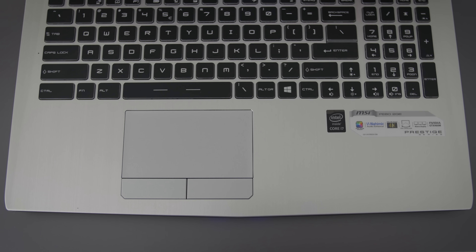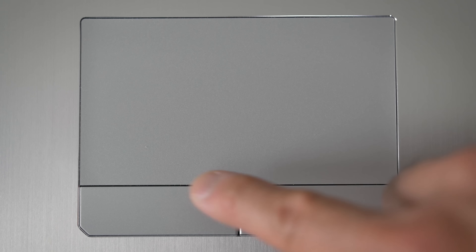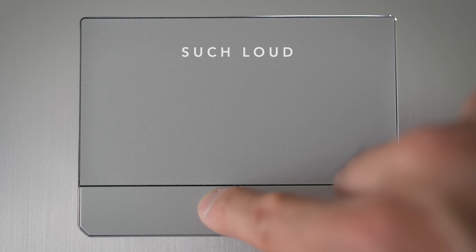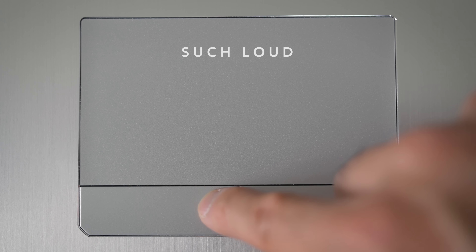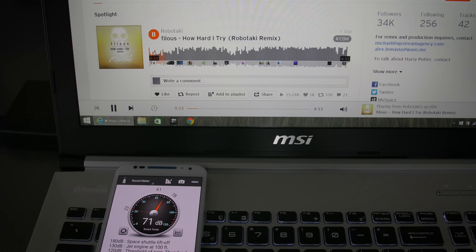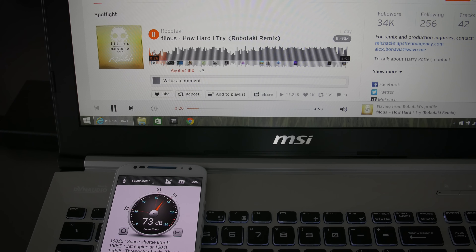The trackpad is also shifted over to the left. It's a pretty decent trackpad — not as good as an Apple trackpad, but one of the better Windows trackpads on a mid-priced notebook. My only complaint is the physical buttons, which feel kind of cheap and click really loud. The speakers are really good — good mids, good highs, very good bass for notebook speakers, and there isn't much distortion at max volume.